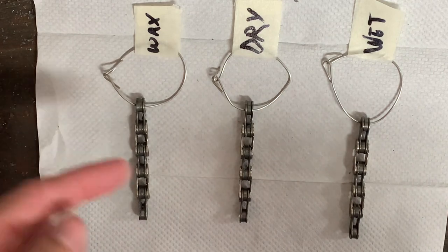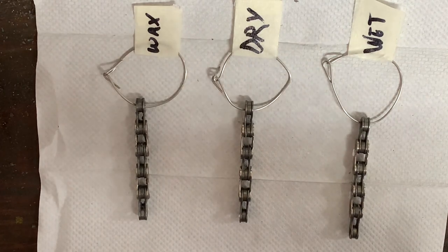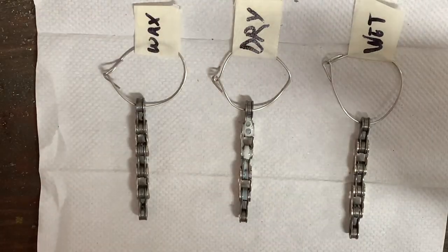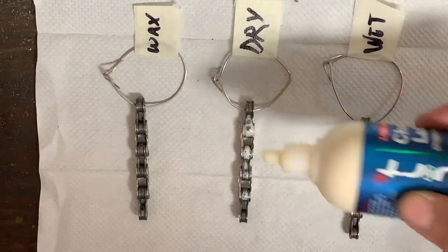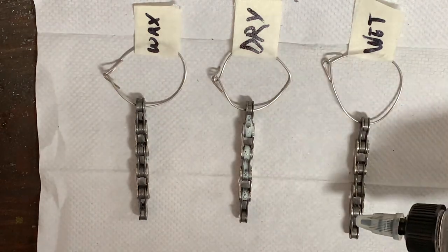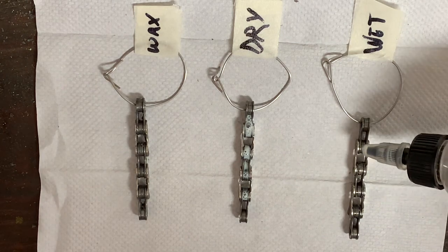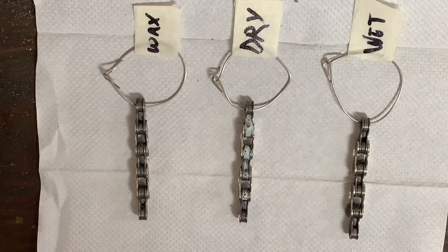The wax chain has been waxed using Silke's Secret Chain Wax, and then for the dry lube chain I'm going to use Squirt Dry Lube — just adding a drop to each of the rollers. Then I have the wet lube; I'm using something by Rock Ride, which is actually what I've been using for my brake cables. Again, I'm just going to add a drop to each of the rollers.